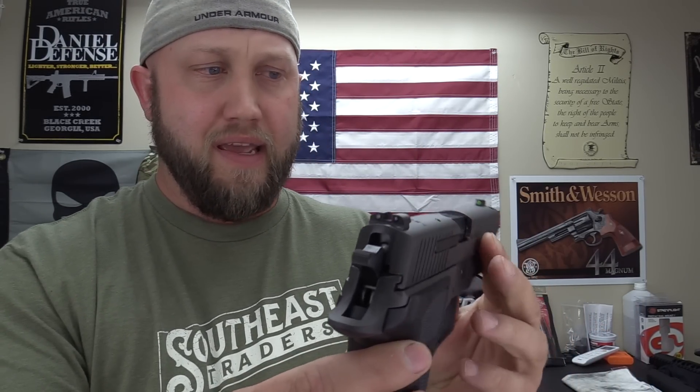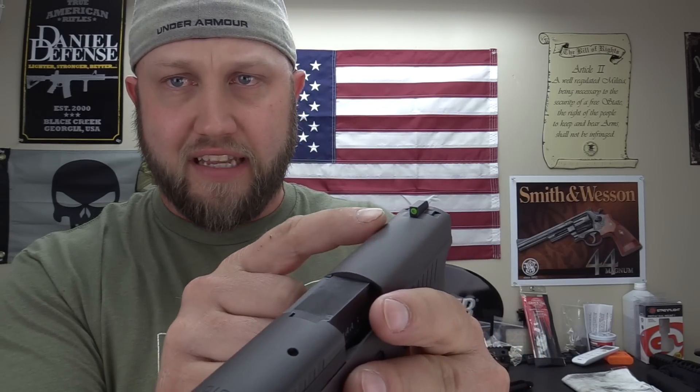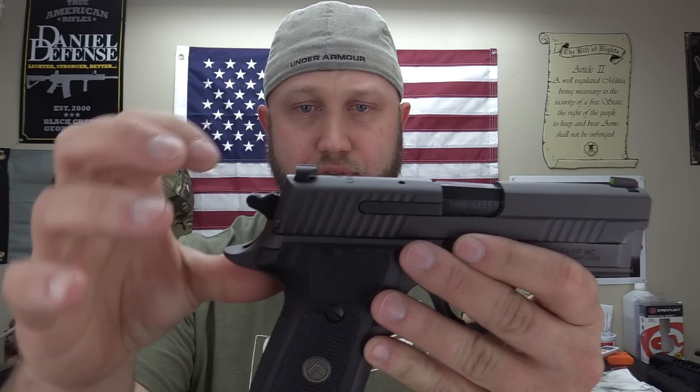On to the sights — again, this is the Legion so it has a three-dot night sight setup with a high-vis green front. On standard SIGs with SIG Lite sights, you get white dot tritium all the way around. The SIG Lite night sights are probably some of the brightest I've ever used, very close behind the Trijicon HDs I have on my Glocks. They have a nice ledge for one-handed manipulation and glow bright at night. Overall, the SIG sights are better than the Berettas.